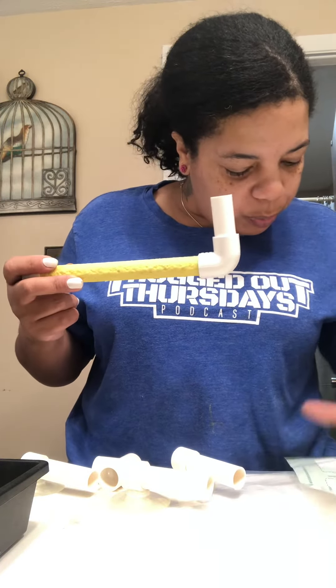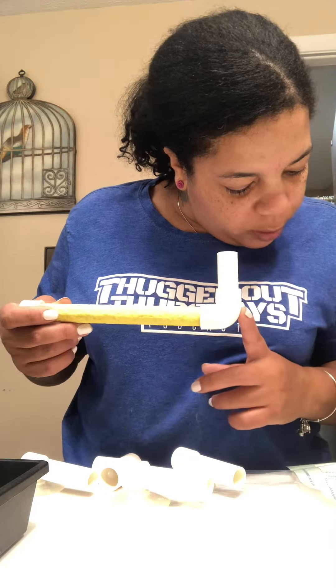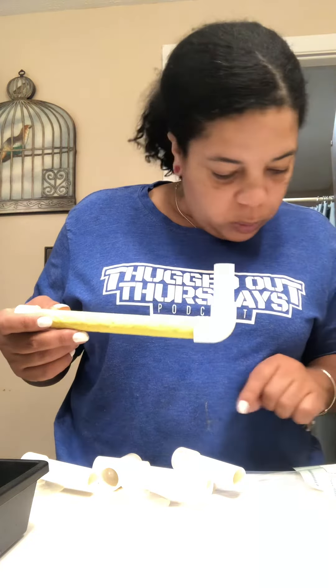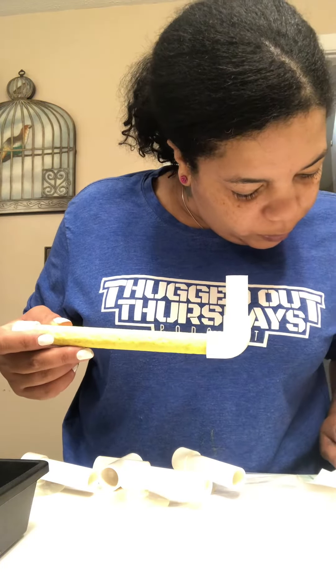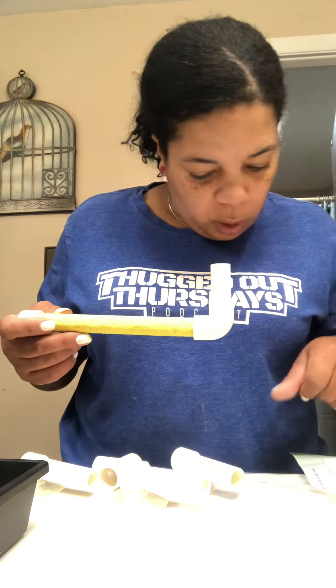The long stand — install the long stand to the cross connectors. Then press the sucker against the wall or windows.